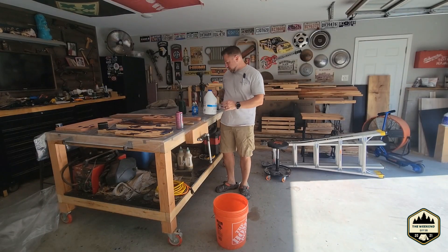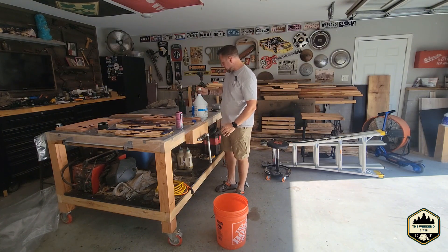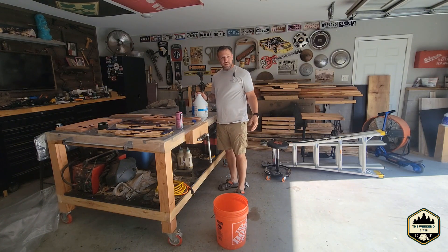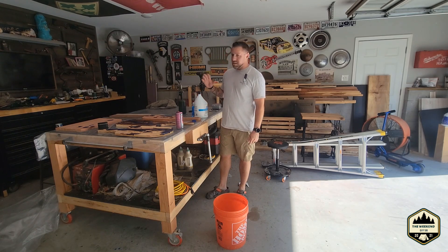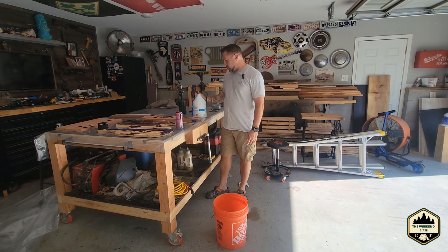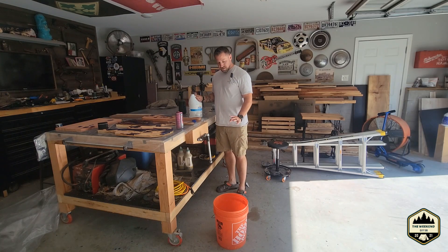Hey guys, welcome back to the channel. Today I need to clean my house siding, especially the north side where we had that big pine tree cut down last year. The whole house is really green with algae on it. I tried soap with lightly hitting it with the pressure washer and that did nothing at all, so now we're going to do a soft wash on it.